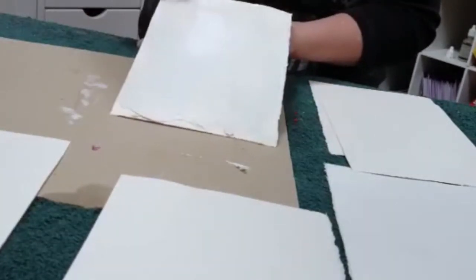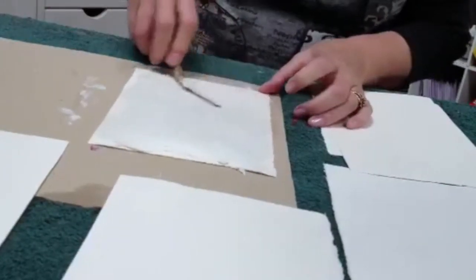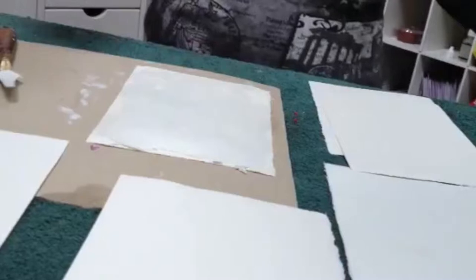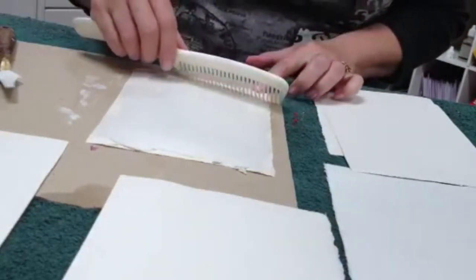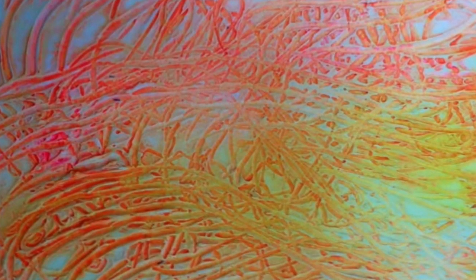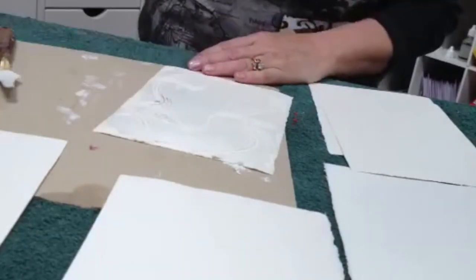It dries fairly quickly — if you want it to dry sooner you could always use a little hair dryer. So once it's applied, simply like that, you can take — this is just a simple comb — and all I'm going to do is make some fun lines with the comb. We'll let it dry. It can be any design you want; you could use a comb.